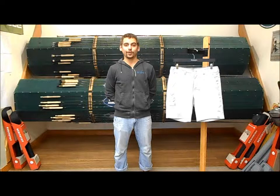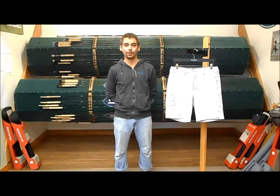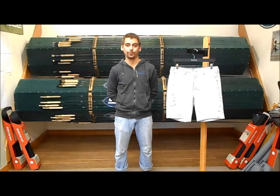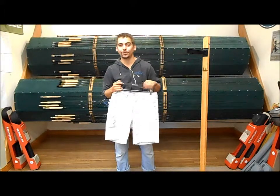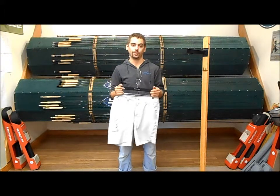Hey guys, Jason at the Kingfisher Fly Shop in Missoula, Montana, and today we're going to take a look at the new Simms Skiff Short. The Skiff Short is Simms' comfort-geared, quick-drying short and it's going to be perfect for summer fishing conditions.